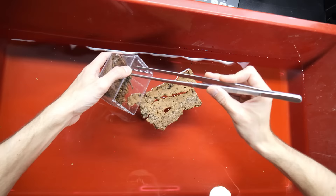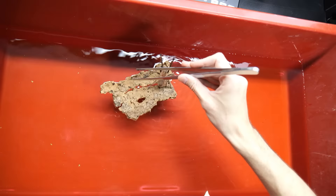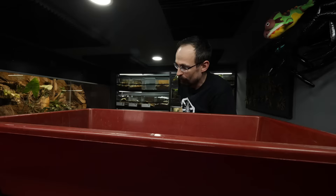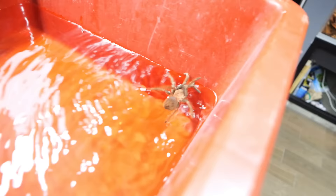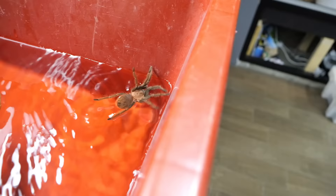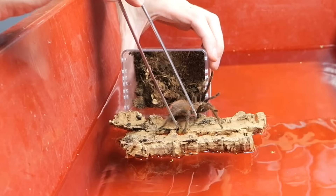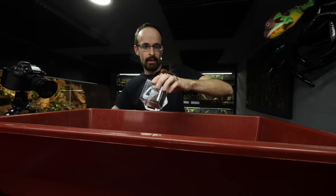Tarantula on a floating raft. Look at this — guys, tarantulas can swim, and they swim really, really good. This is crazy. Come here, girl. Go on the cork bark — yeah, just hold on to the cork bark, that is your raft. Here you go, girl, this is your enclosure. You did an awesome job. Honestly, I expected her to float, but I didn't expect that she will do it so graciously and with such ease. She just went for it straight without a problem.